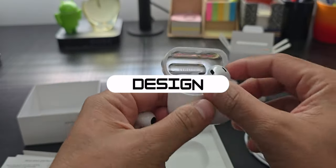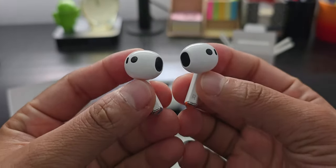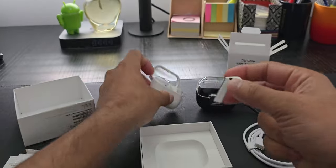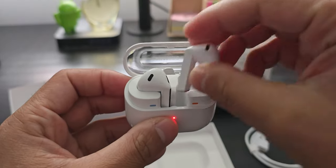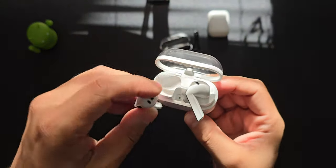Starting off with the design, a lot of people have been saying they look a lot like the AirPods — and yes, they do. Samsung definitely copied the homework and made sure to change some stuff, so it is somewhat different. Some design choices Samsung decided to go with are definitely worth noting, and Apple should definitely implement them as well.